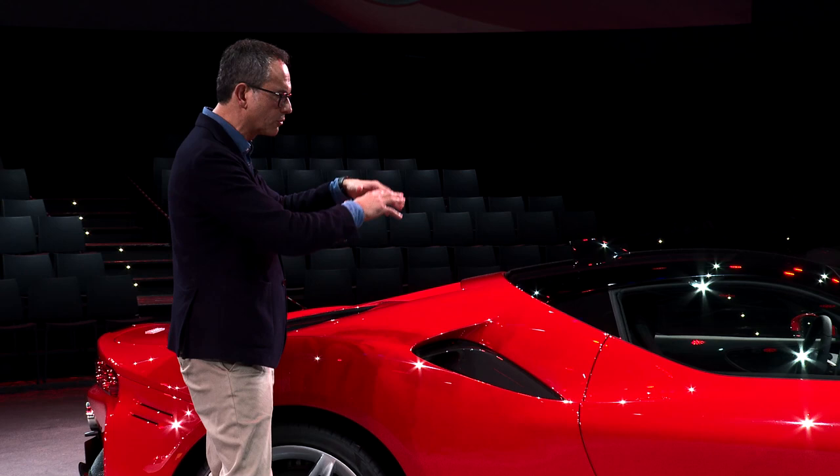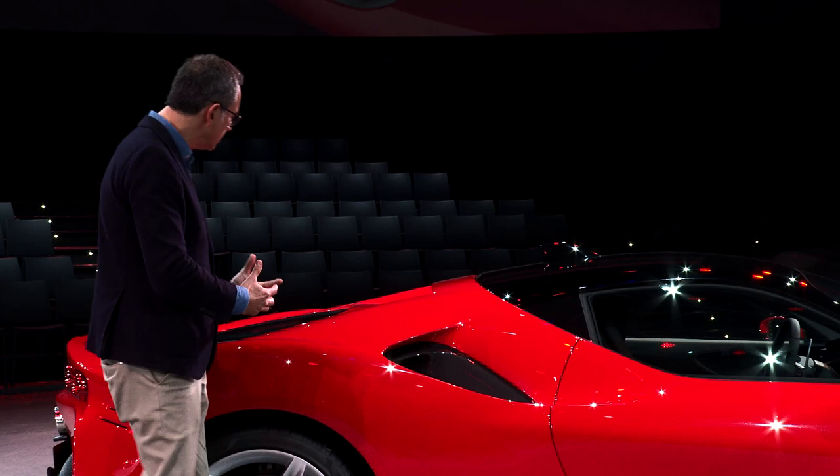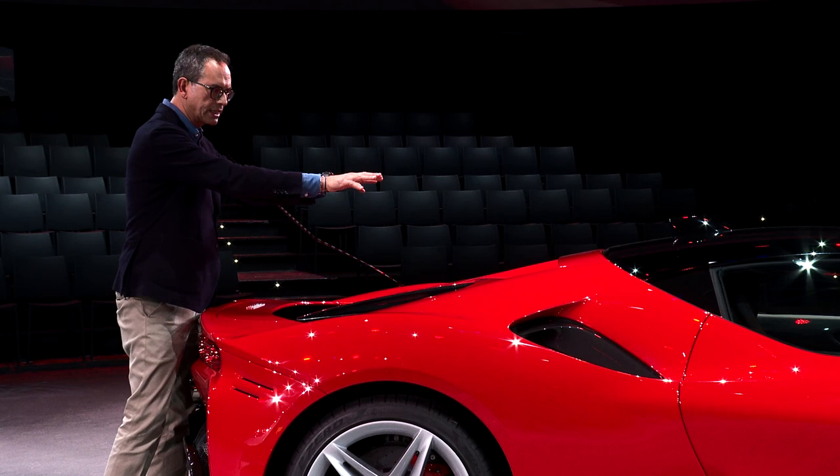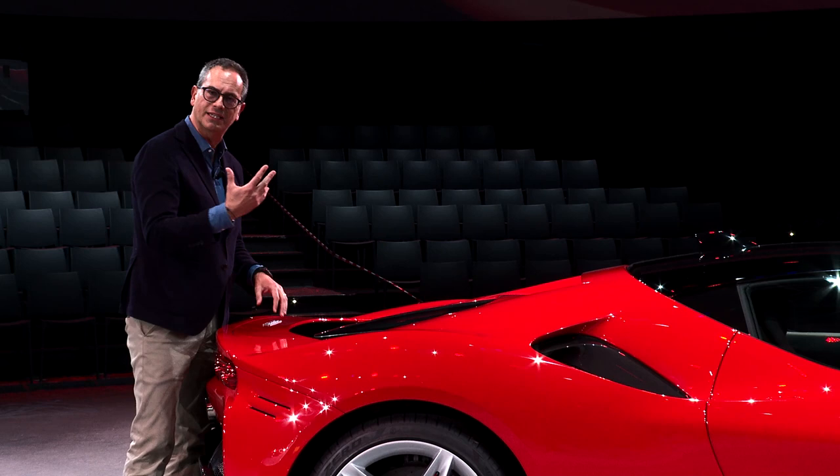We can see the cabin, which is quite compact. It looks like an aeronautical cockpit, giving this cab-forward effect. Then the engine bay, which is behind and creates a narrow shape, generating a flying bridge — a kind of flying buttress on the rear.